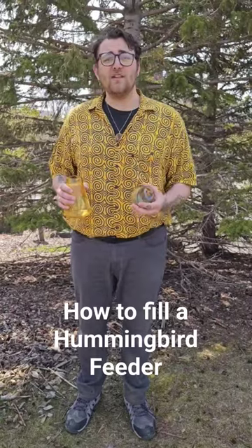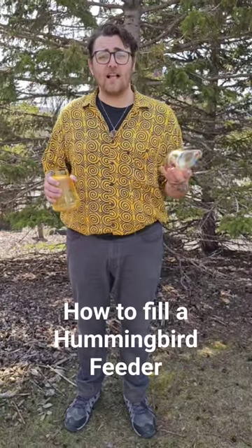Has this ever happened to you? You buy a hummingbird feeder from Lake Superior Art Glass in Canal Park and you fill it with sugar water to feed your hummingbirds when it starts leaking everywhere? Here's an easy fix.